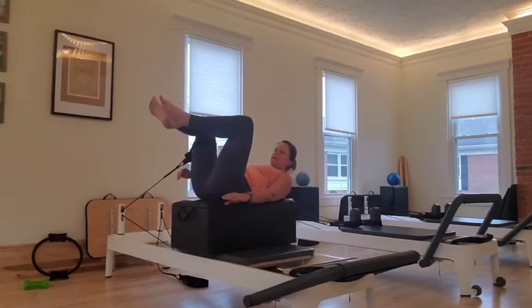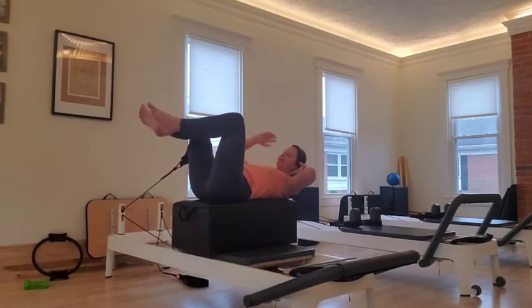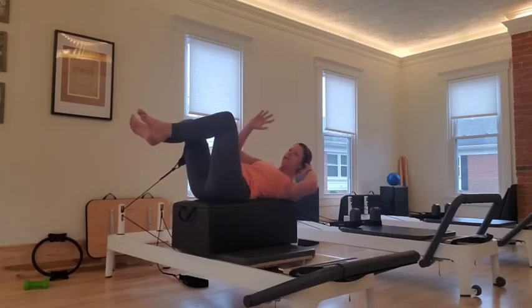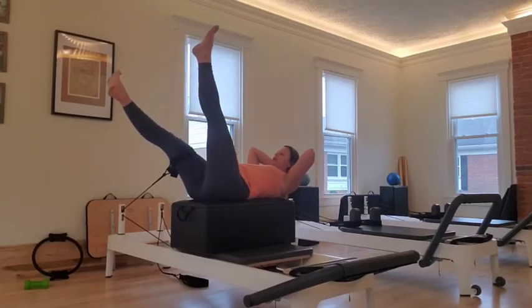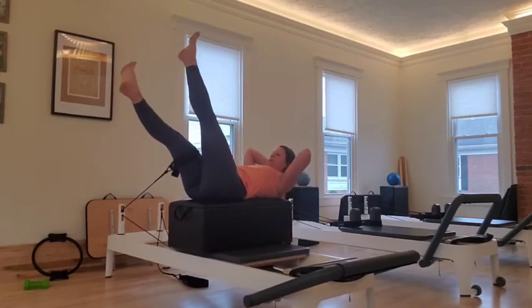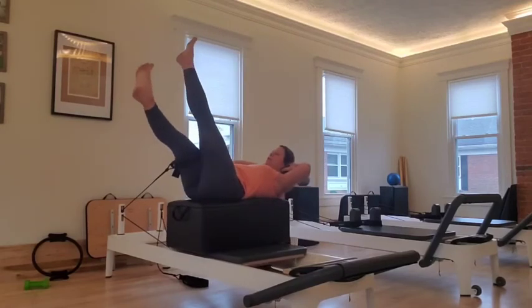I'm going to go to frog. Hands go back behind my head. I'm going to reach my right arm to the side and back. Reach. That resistance on the inside leg is making all these muscles work. Three, two, one. Other side. Reach. Reach. Three, two, one. Hands go behind my head. Take my legs out. I'm going to lower my foot with the strap, and I'm just going to cross. Cross. Five, four. This is really hard. Three, two, one.